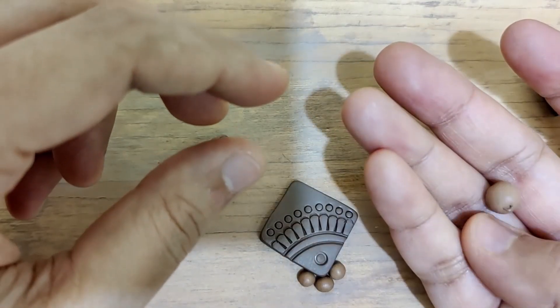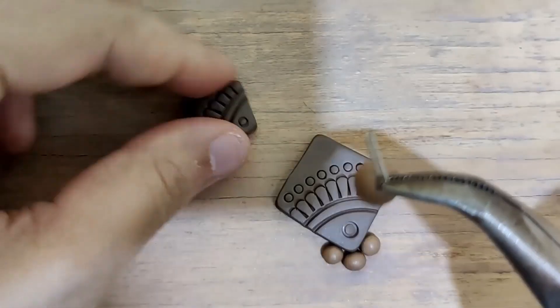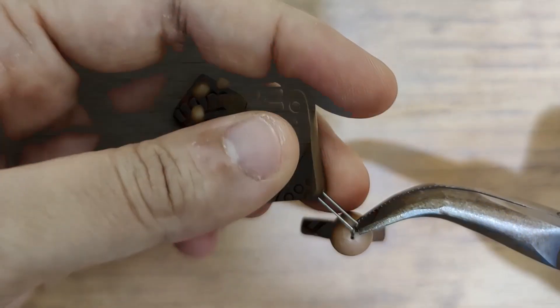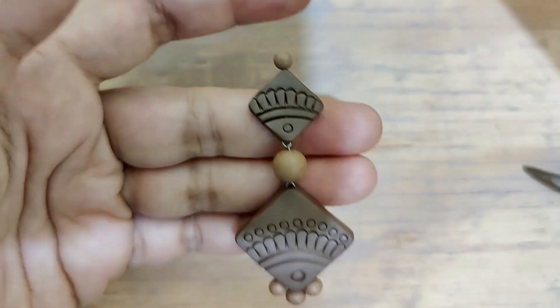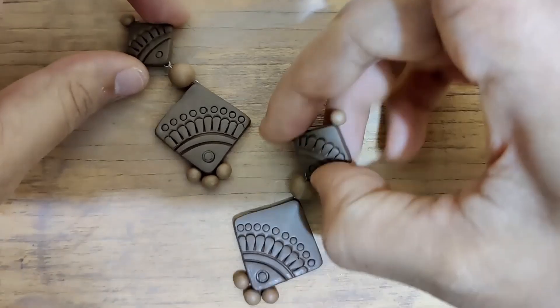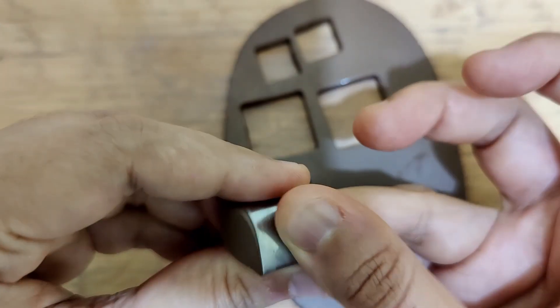This earring has three parts: the stud, the connector bead in the center, and the bottom half. I'm using a gauge 26 nichrome wire U-pin to connect them. It's better that the connector bead is completely dried before using it, otherwise everything might get slightly disfigured. There you go — the first design is ready! Really pretty and very light in weight.